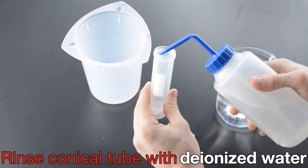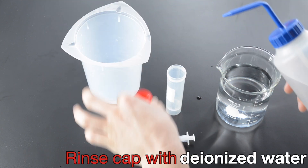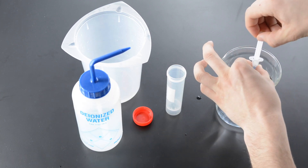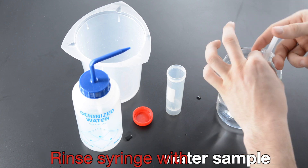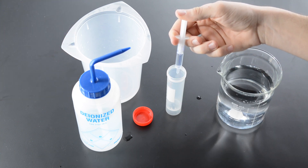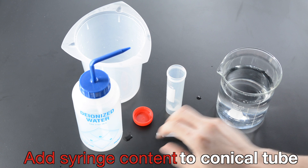Rinse Conical Tube with Deionized Water. Rinse Cap with Deionized Water. Rinse Syringe with Water Sample. Fill Syringe to 2 mL Line. Add Syringe Content to Conical Tube.